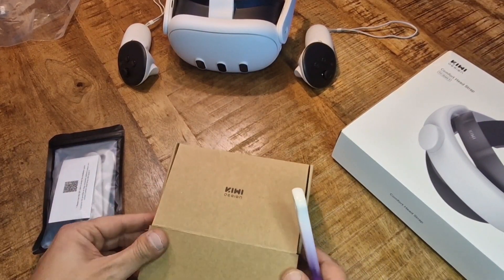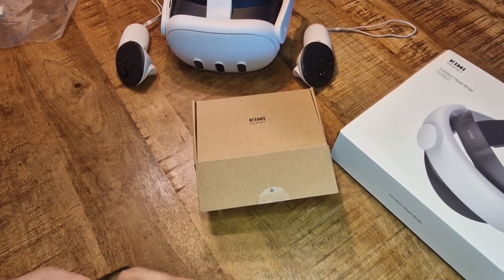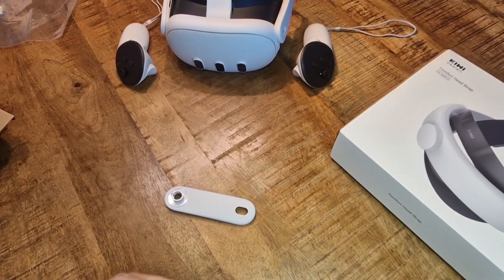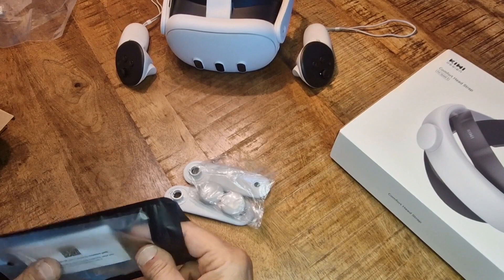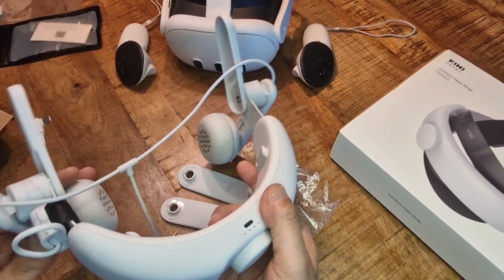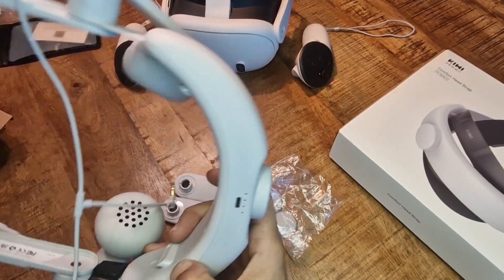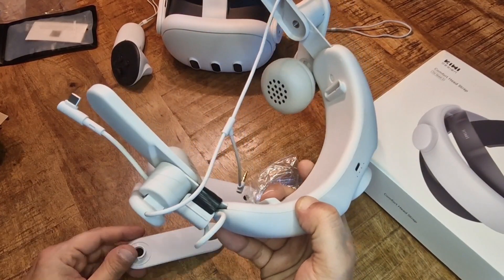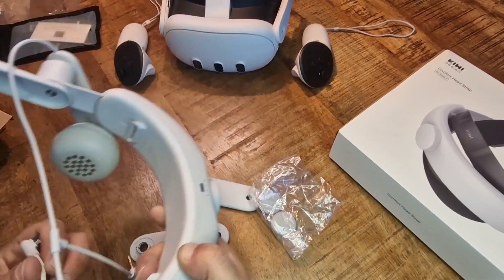So these are the connector kits. If you own a Quest 2 and the previous comfort head strap, you can use these little thingies to convert your existing KiwiDesign Quest 2 headset to make it compatible with the Quest 3. Now I have one of the best head straps here for the Quest 2 — actually the battery audio head strap — and this one isn't exactly compatible with the Quest 3 even if you use this connector kit.